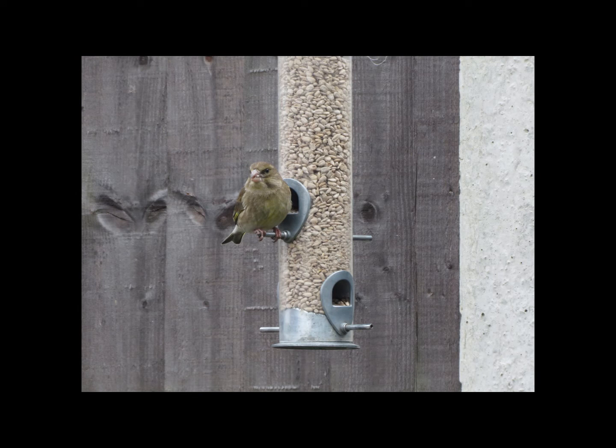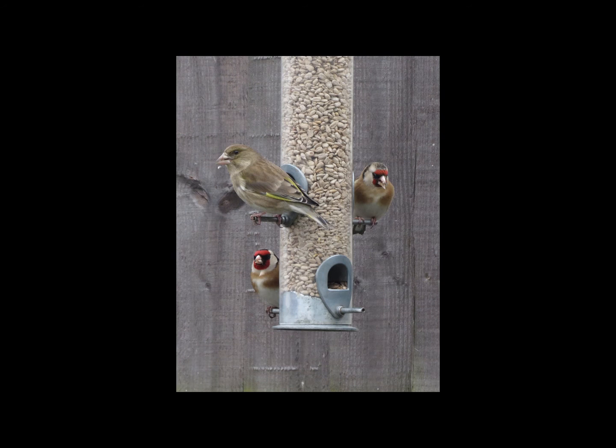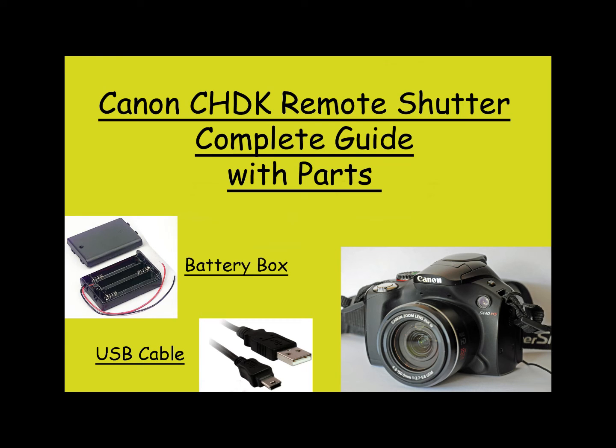I tried mine today for the first time in the garden. I could put the camera outside on the tripod and put the cable through the kitchen window, and I took these pictures of the garden birds on my bird feeder — and it worked very well. I hope you liked the tutorial and found it useful. See the links below for where you can get your parts. Thanks for watching.